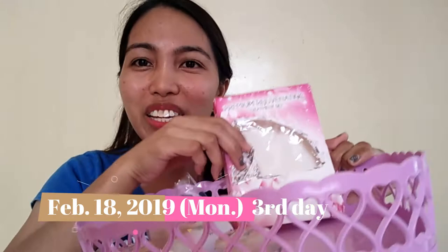If you want to know more about it, please keep on watching. This is Ayesha's Rejuvenating Treatment Set. The box is empty already because I've been using it for 3 days now.